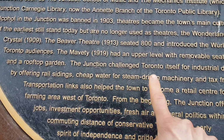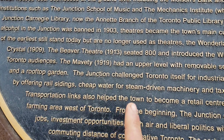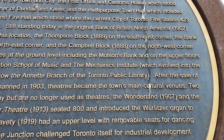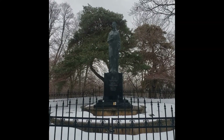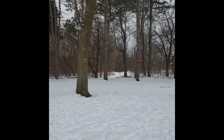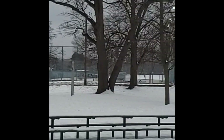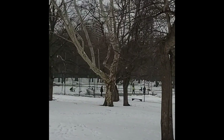The Junction challenged Toronto itself for industrial development by offering rail sidings, cheap water for steam-driven machinery, and tax-free status — likely around 1900. High Park in Toronto is wonderful. There's an off-leash dog area that goes a substantial distance into the middle. People ice skating, and then more to the north a tennis court in action — wonderful.